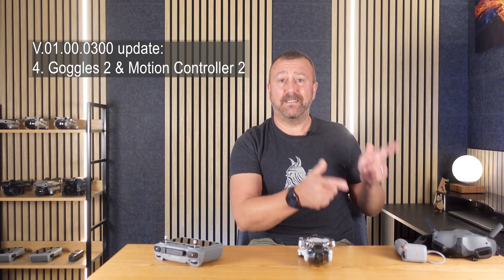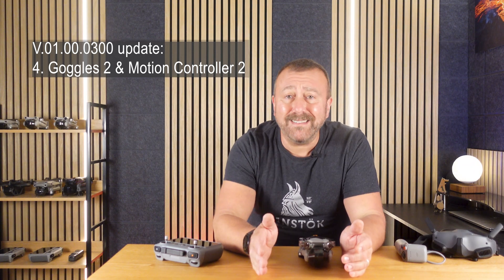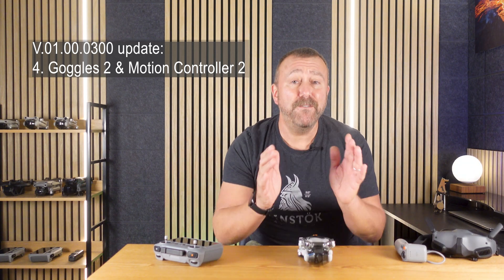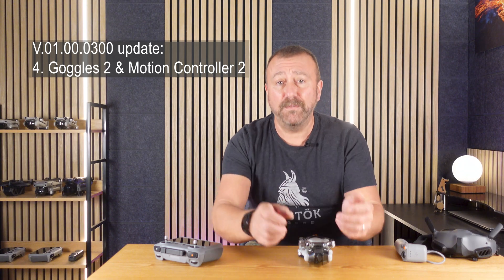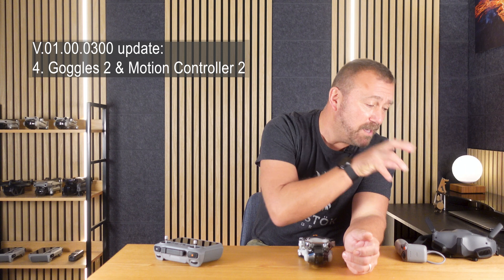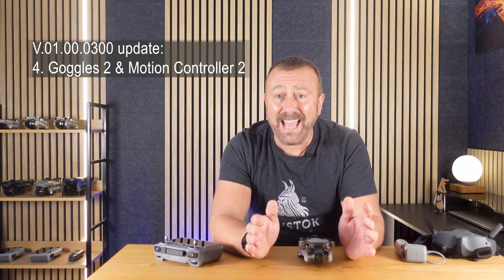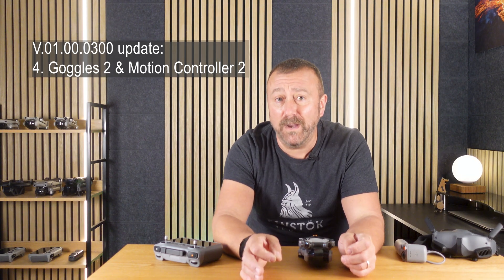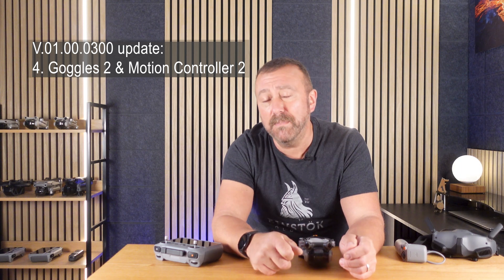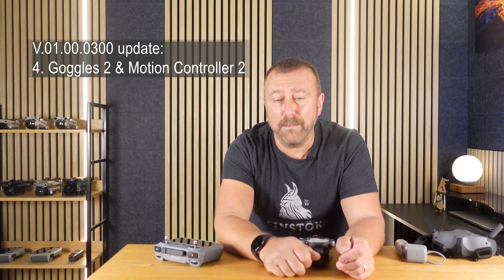Finally, a long overdue feature: Goggles 2 and Motion Controller 2 support. The latest update now extends the Mini 4 Pro to be fully controlled by the Motion Controller 2 and gives you a full FPV perspective when using the Goggles 2. To get this working, you're going to have to make sure that the Goggles and the Controller are both on the latest firmware as well as the Mini 4 Pro — that's where DJI Assist 2 may well help you out.